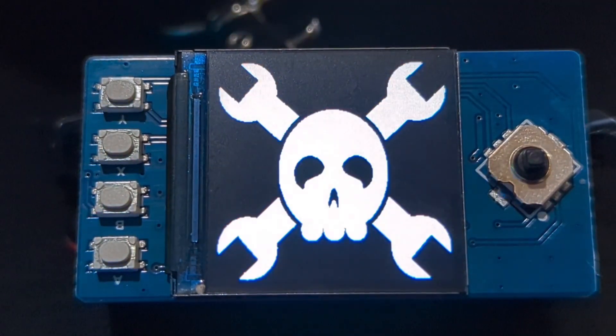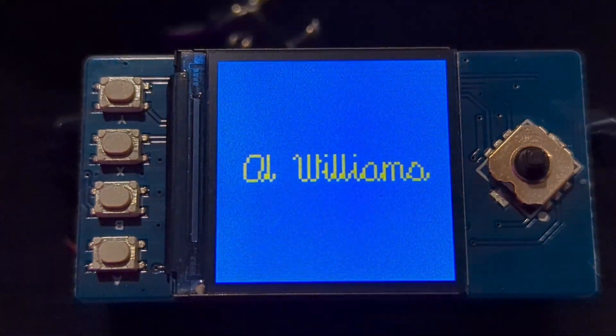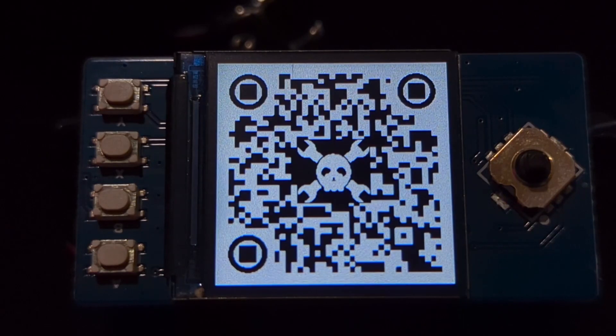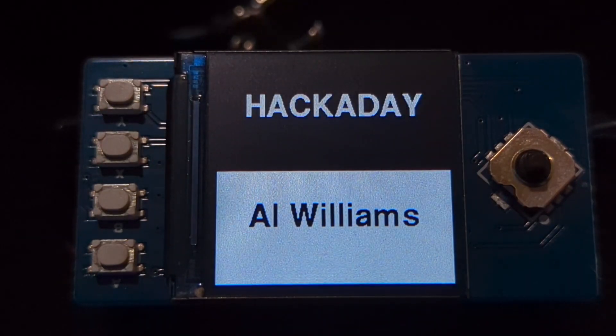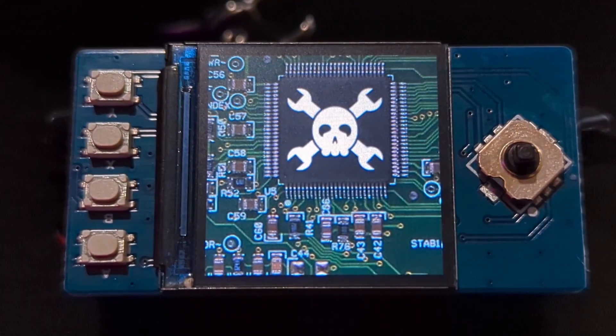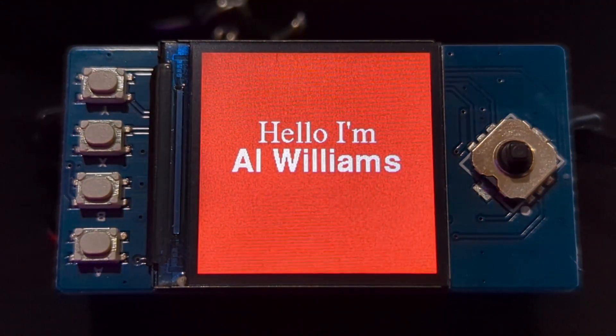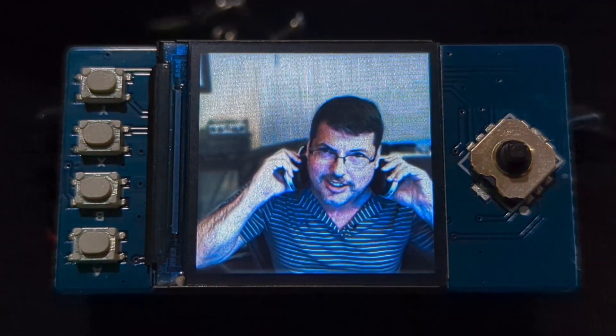It's an off-the-shelf Raspberry Pi Pico-like module from WaveShare and an off-the-shelf LCD with a little lithium battery connected to it, and the particular board has a battery input that it will charge, and it can run while it's charging even.